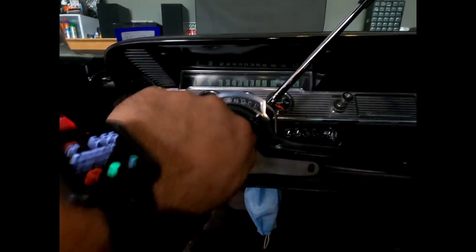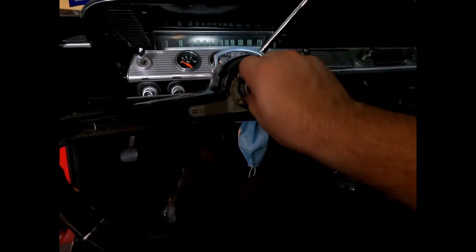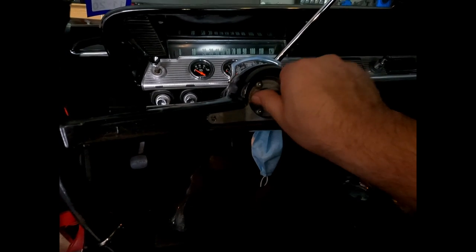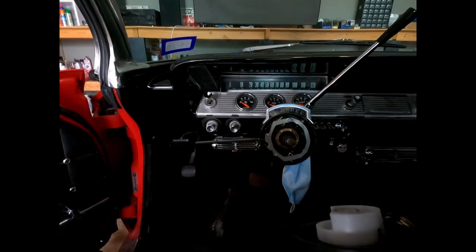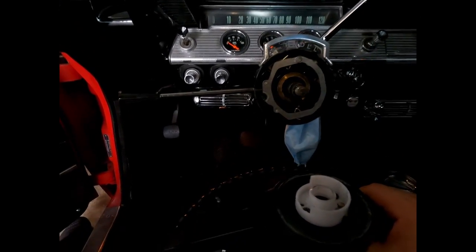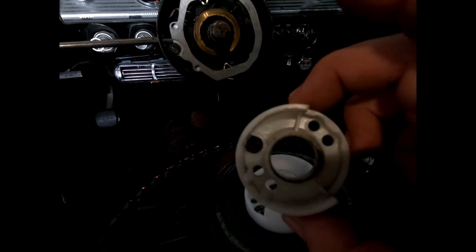The steering wheel comes off. I think this one had already been removed previously, so that's why it wasn't so hard to remove. There's actually a cancelling cam right here which I replaced already — this is the old one. I don't see anything wrong with it, but I just swapped it out since I already had it. It consisted of just two Phillips screws.